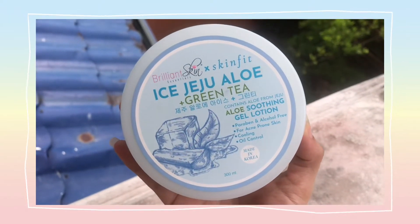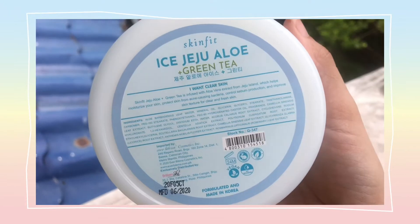So this is the first day that I will be trying this product. This product contains Aloe Jeju Aloe Soothing Gel Lotion. The claims of this product are: it is paraben and alcohol-free, it is for acne-prone skin, it has a cooling effect, and it helps with oil control. It is also made in Korea. That is everything you should know about this product. And right now, I will be trying it and opening it.